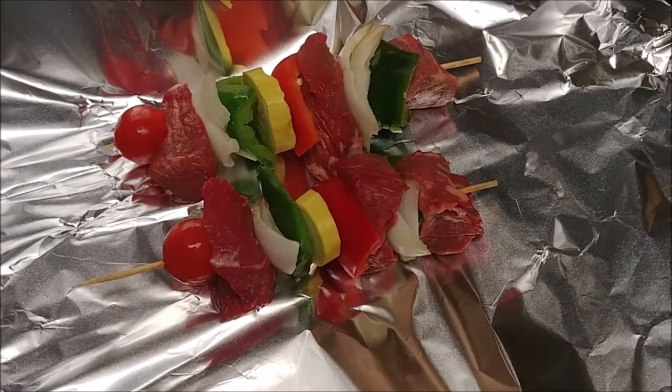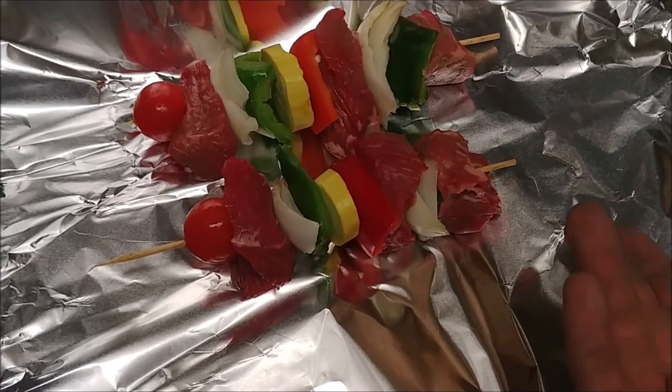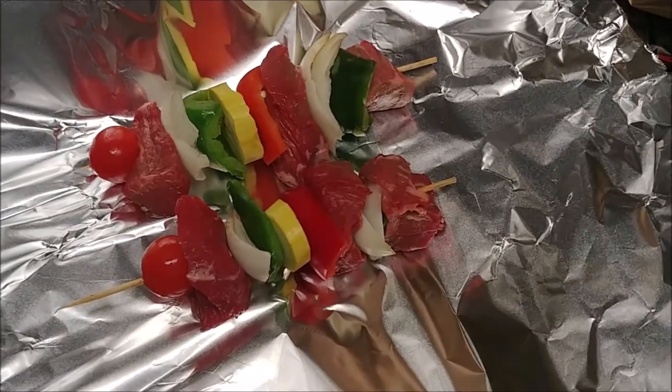This is not going to be a particularly complicated video. As you can see, I have some Angus beef kebab here, aka shish kebab. This is my dinner tonight, and I'm going to cook it on my printer.